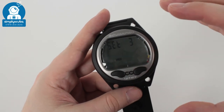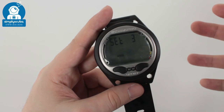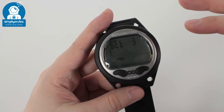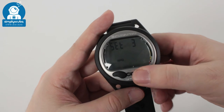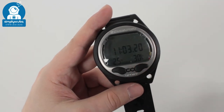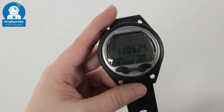You've got a free diving mode which is nice — instead of switching into gauge mode where you can't use it again for 48 hours while it resets, apnea mode means you can go snorkeling or free diving and it'll record all of that without penalizing you. Very intuitive, easy to use, with a nice simple screen layout.